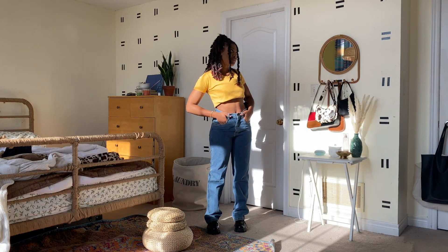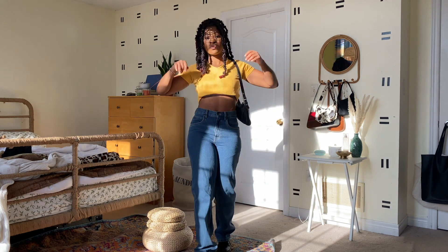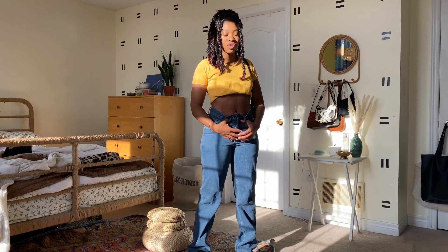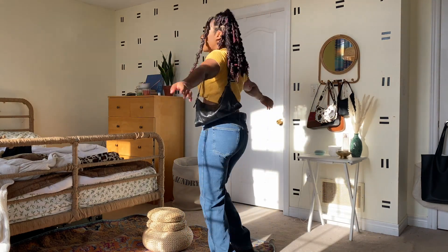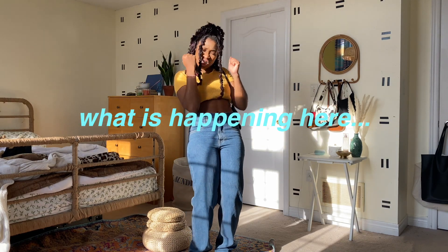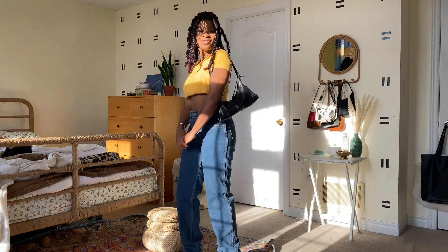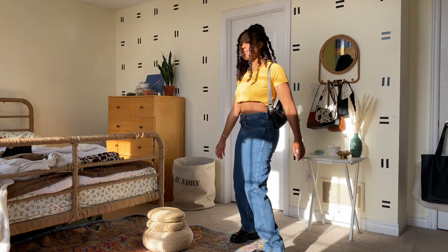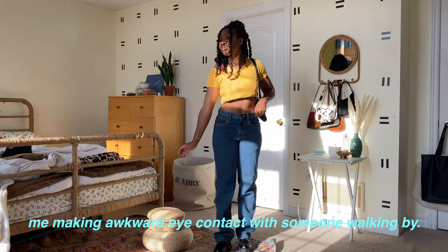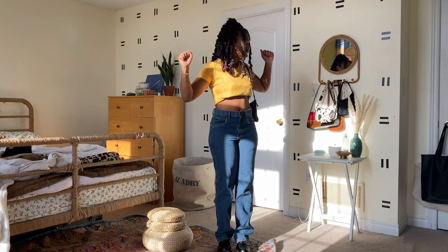This next look is super casual. What I like about it is you could definitely wear it to school — university or college, not elementary or high school because the midriff is shining through. I like this look because it tones down the shoes a bit. In case you're a bit uncomfortable with how loafery or oxfordy the shoes look, you can't really tell because the jeans kind of cover them if you get a longer jean, but it still gives you a little bit of extra height and makes you look like you're not just wearing basic shoes.